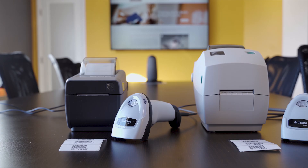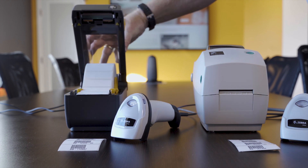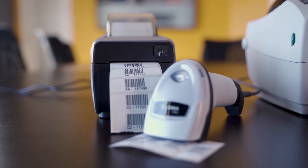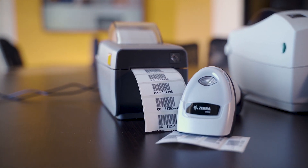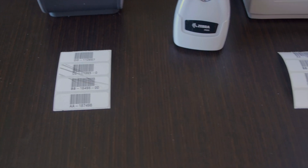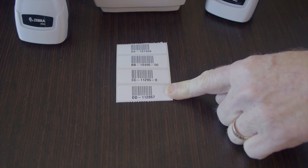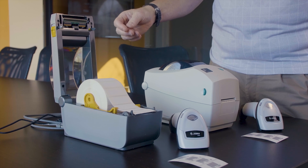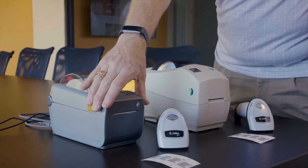The main difference between the two printers is that the ZD410 is a direct thermal printer. It has a roll with a coating on it and the print head above, but if you scratch this label it does make a mark. That's the technology used to produce the labels — the heat creates the mark, much like a receipt printer or a UPS label. This is a shorter-term label because it does fade over time.